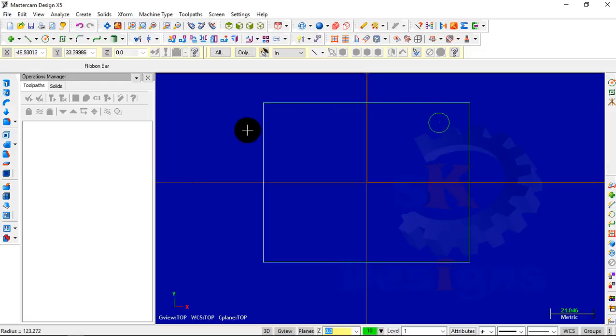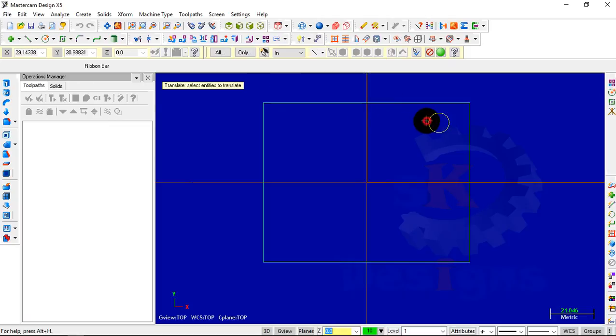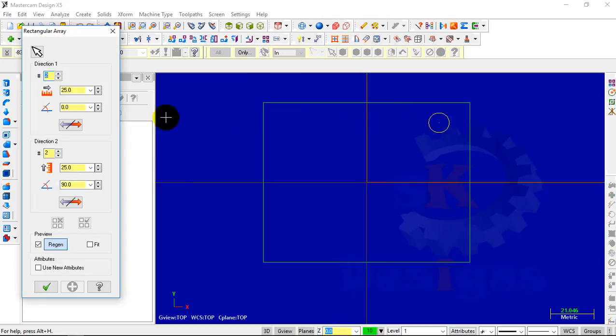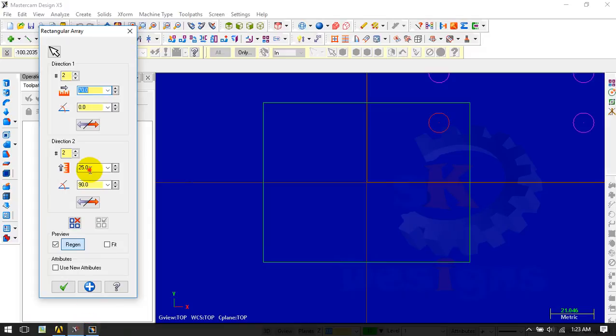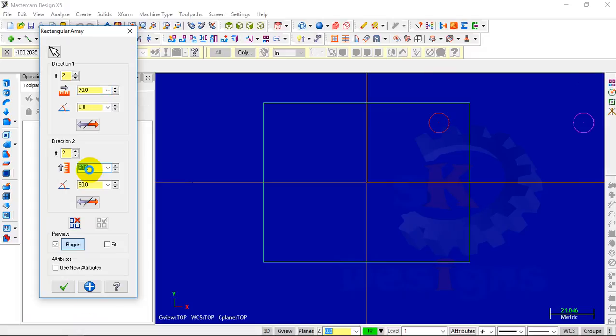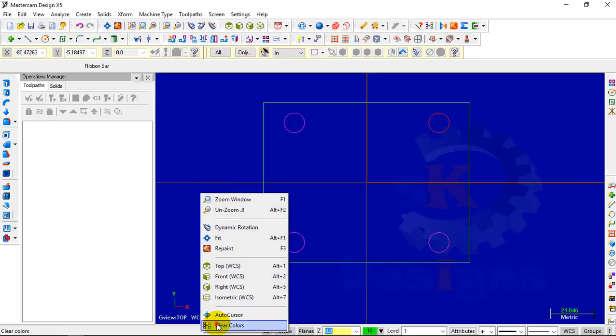The next step is to pattern this circle. To pattern it, go to Xform, then Rectangular Array. Select the circle and click Enter. A dialog box opens asking for direction 1 and direction 2. Enter direction 1 as 70 and direction 2 as 60, as shown in the figure. Change the directions and click OK. Then clear all the colors.